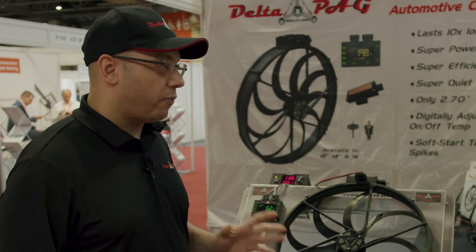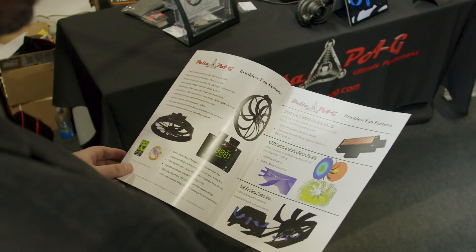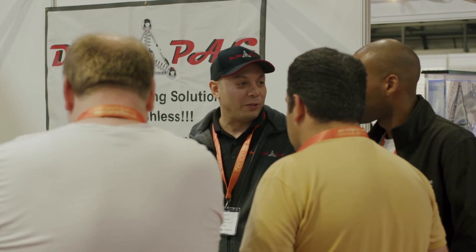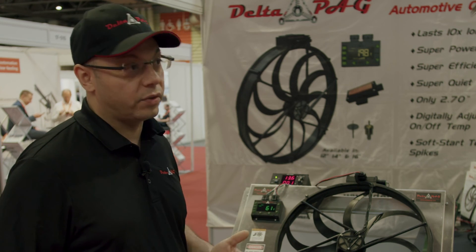Anything that needs high efficiency and very high functionality and control to maintain a system — that's the most important application for this. It doesn't have to be a vehicle; it could be an industrial application. Anything that requires long operating lives, continuous operating lives, and high efficiency.